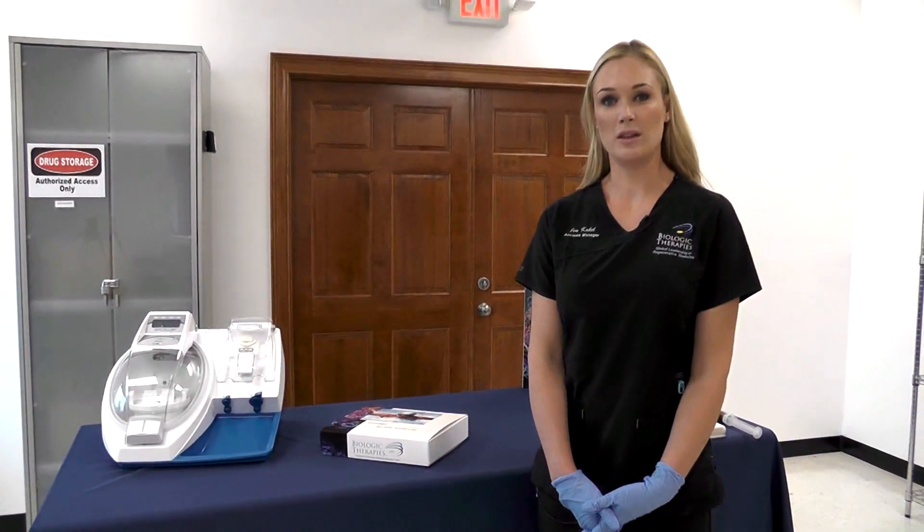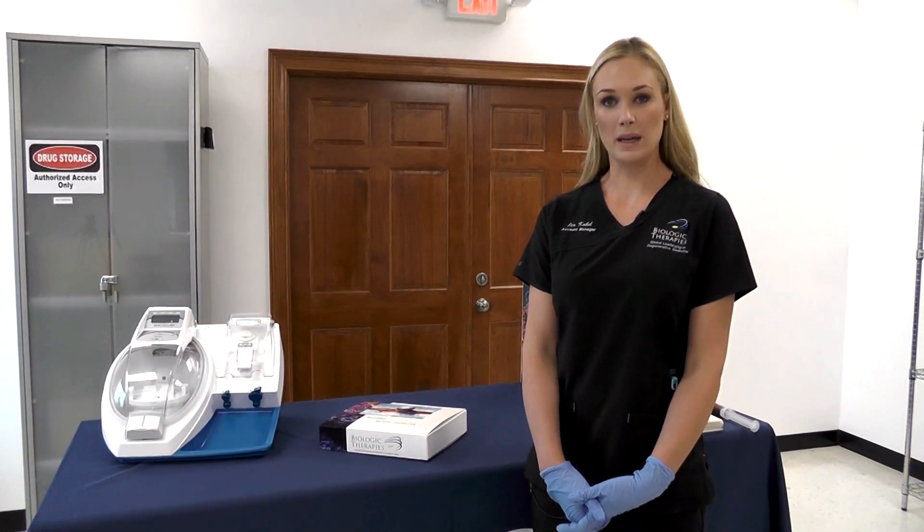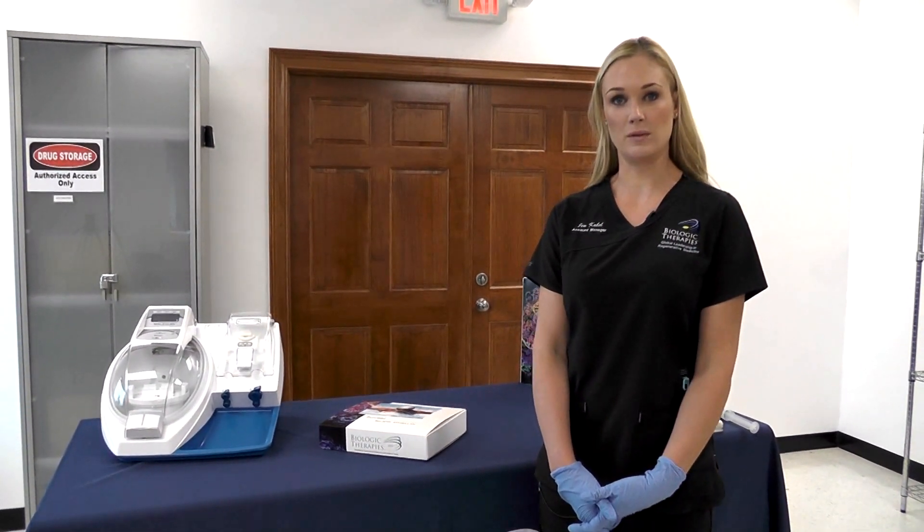Hi, my name is Jennifer Koble with Biologic Therapies, and today I'm going to show you how to spin down PRP using our autospin centrifuge.